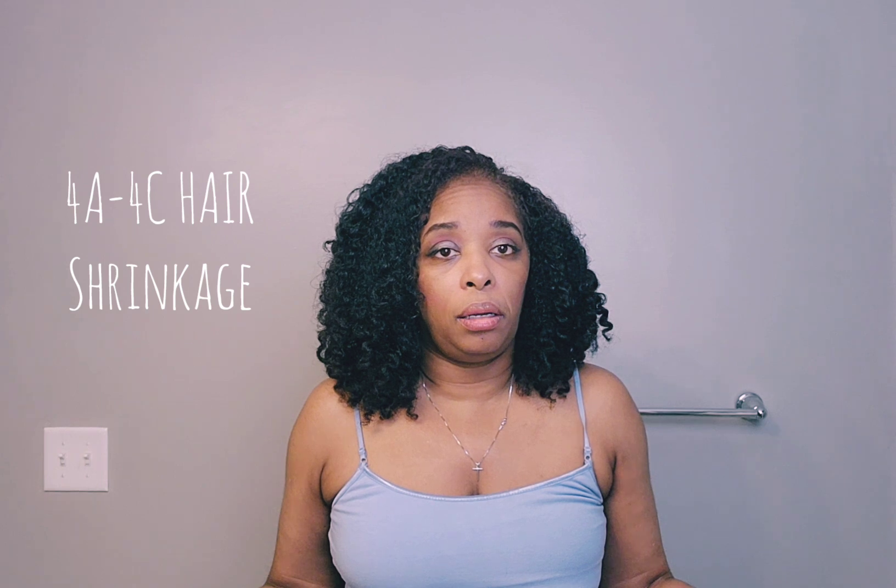Have you ever wondered why 4C or kinky hair type shrinks? It doesn't even have to be 4C — it could be 4A, 4B, or 4C hair. I have 4A hair. The only reason my hair looks the way it looks is because I do a twist out, so I have to manipulate my hair to get these results.